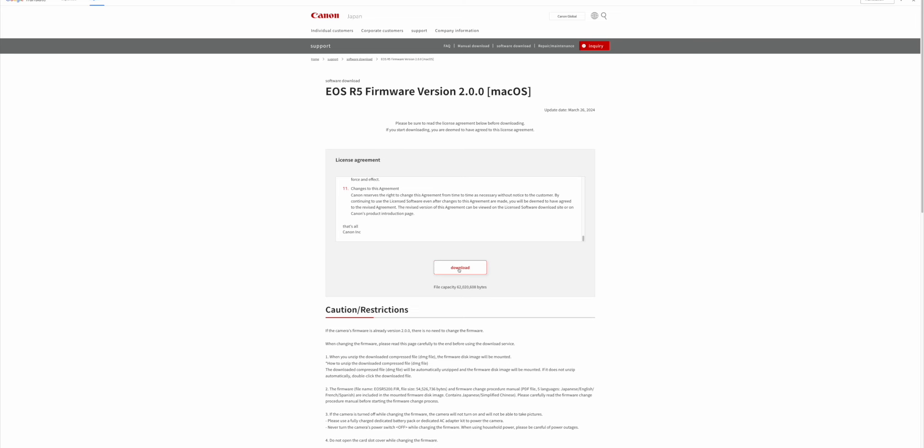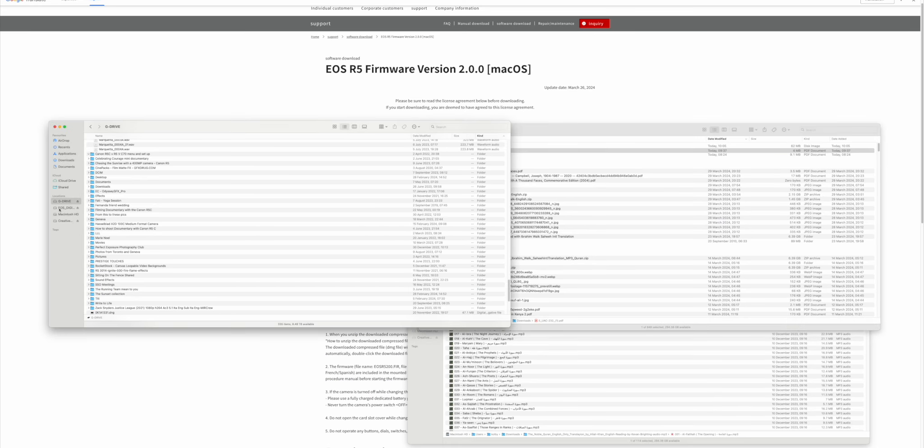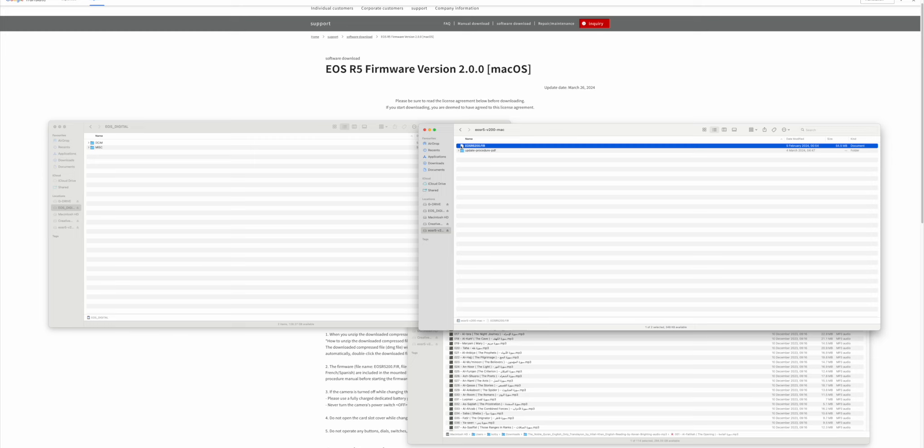So let's quickly download the firmware update. I'm just going to press on the big red download button that you can see here. So once it's downloaded, the next step is I just need to take it and put it on the SD card. It's also important to understand that you can only use the SD card in order to update the firmware. I'm going to open the firmware file and then copy it to the root of the SD card. Now it's done.